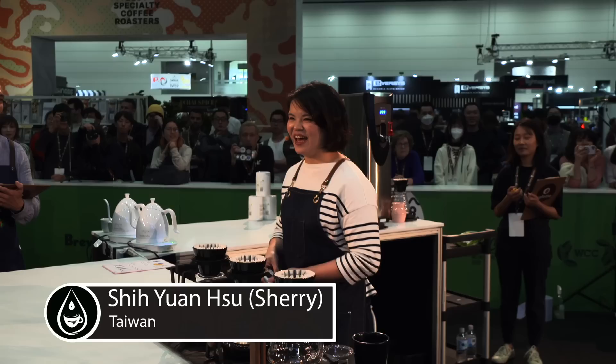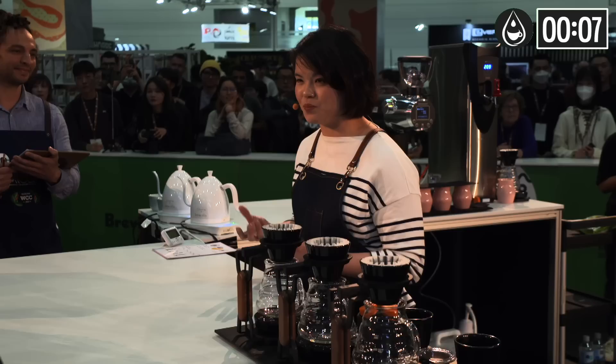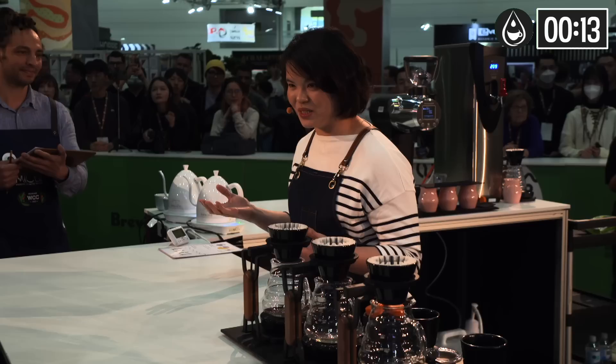Hi, please feel at ease. And thank you for your waiting until now. Let's begin with a smile. Good afternoon judges, I'm Sherry from Taiwan. It's my pleasure to be here in Melbourne.